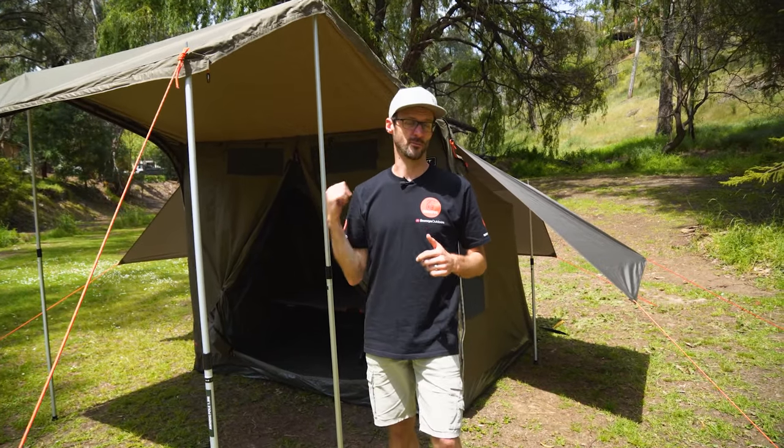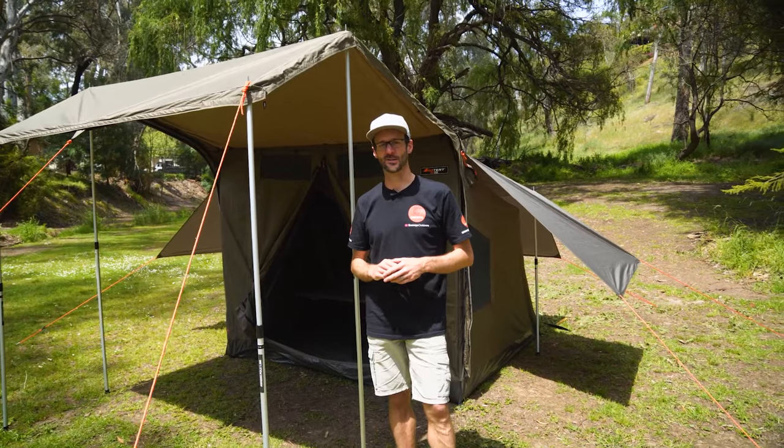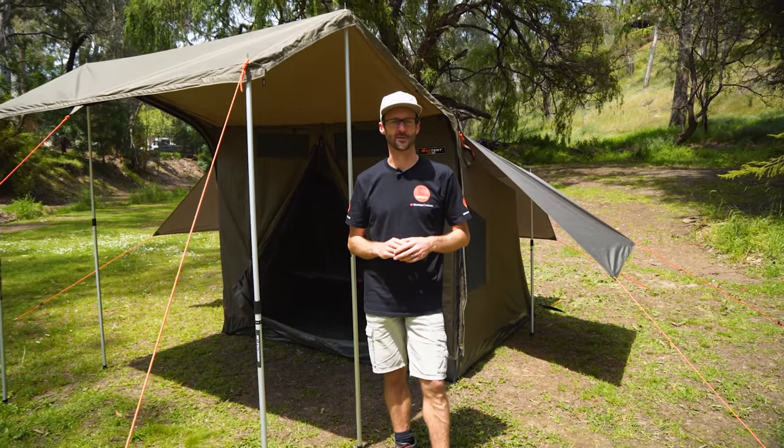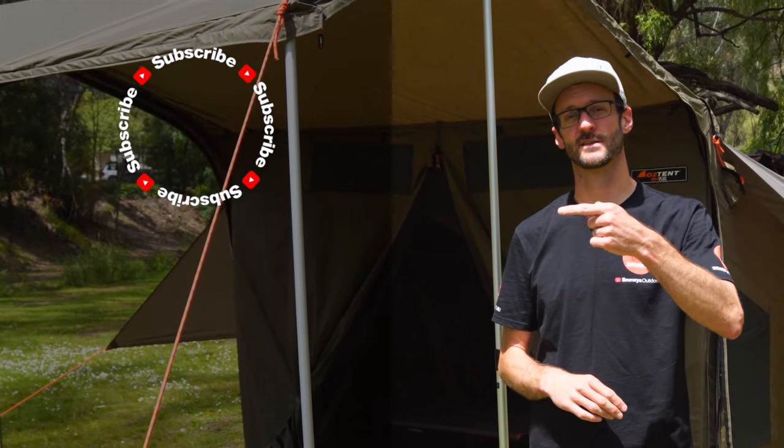This is a really good option for tourers who want a little bit more than just the basic RV tent, and it comes included with most of the extras you'd normally buy to enhance your RV tent anyway. This is the RV3 Plus — a great tent for four-wheel drive touring. Check them out online at snowys.com.au, and if you've got any questions, let us know in the comments below. Subscribe to our channel for all our latest information.